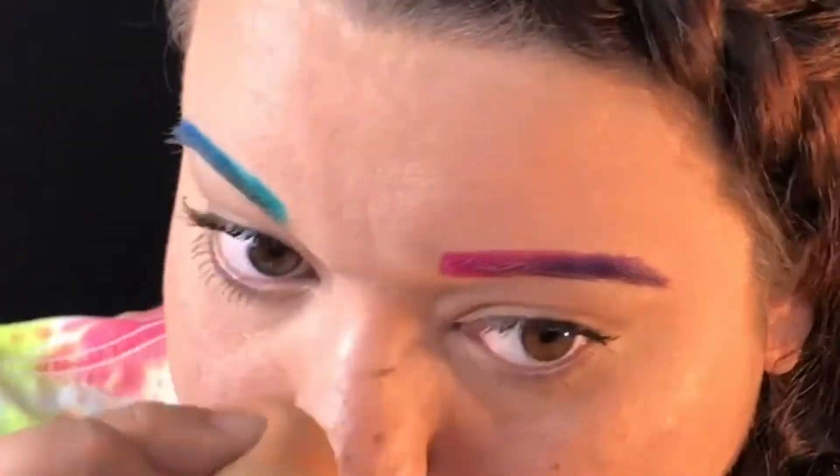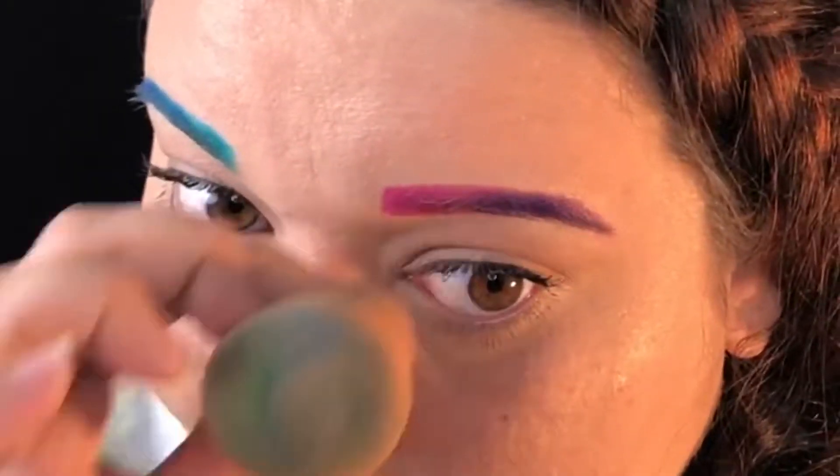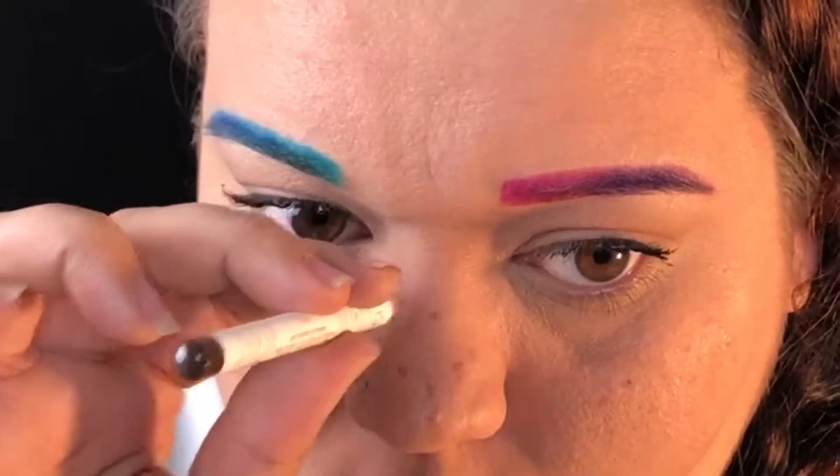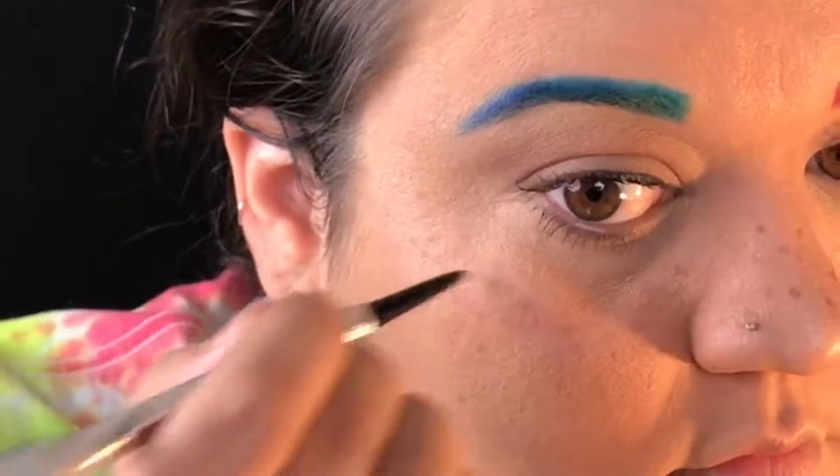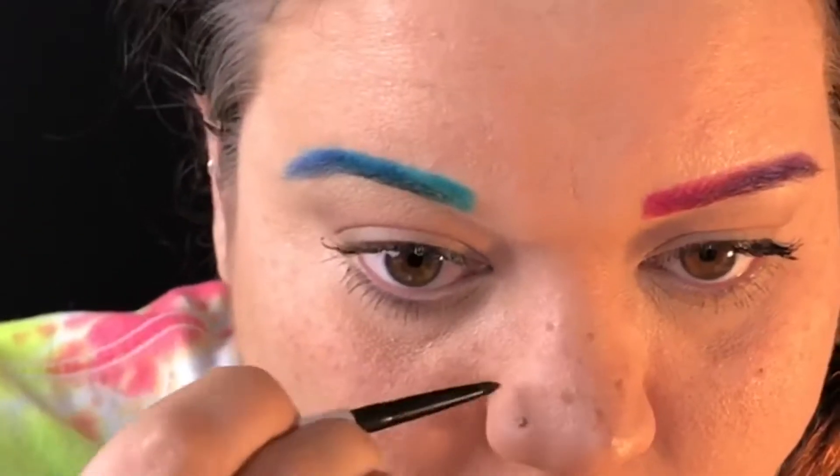You could always do a full face of freckles, but here I'm just gonna do my upper cheeks and around the outer corners of my eyes and my nose. After buffing out those bigger, heavier freckles with my beauty blender, I'm gonna go in with my Benefit Brow Precisely pencil to make some smaller freckles.